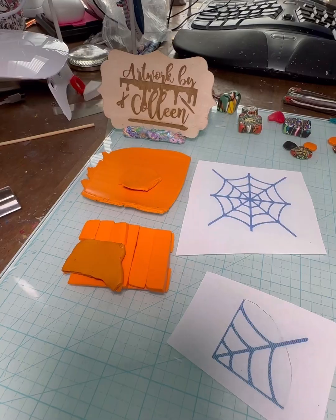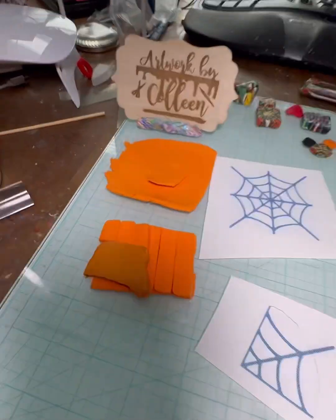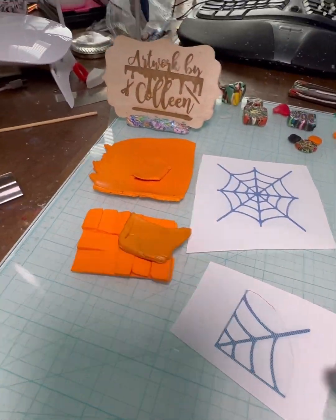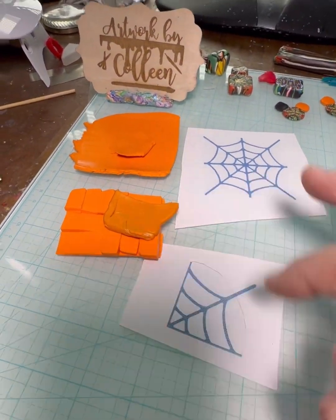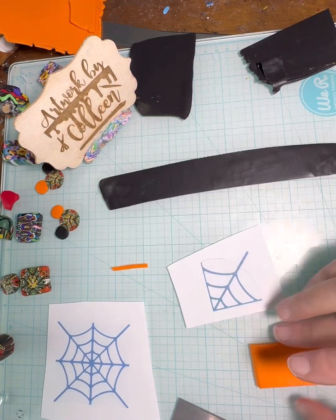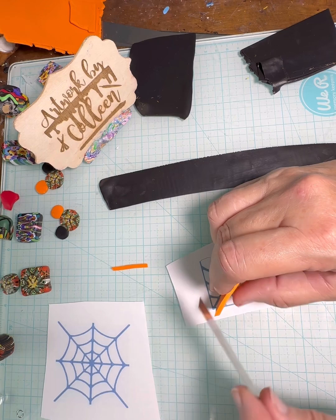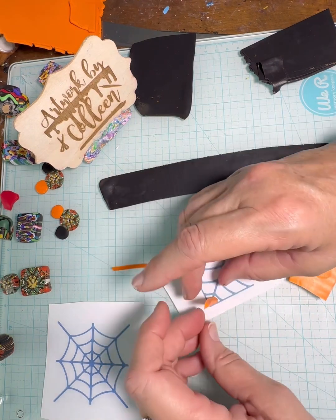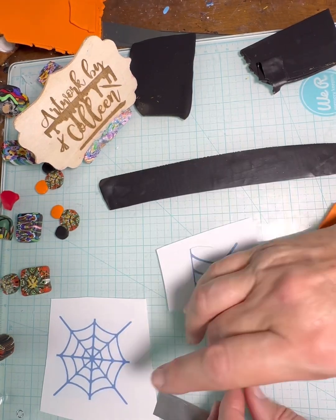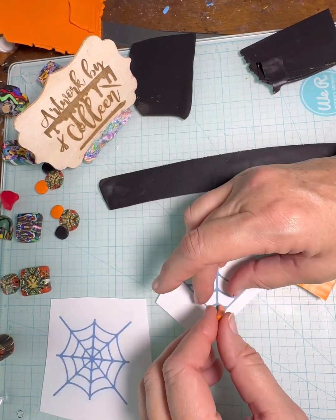Hey everyone, it's Colleen with Artwork by Colleen Sarr for the Weird Voice. Today I decided to make a new Halloween design for my earrings, and so I thought I'd make a spider web. I decided the easiest way to do it would be to make it into a kaleidoscope cane, so I can just put the pieces together instead of trying to form the whole thing at once.